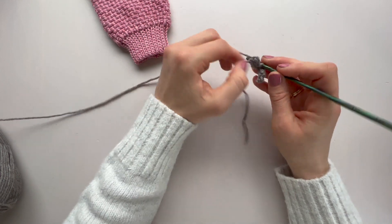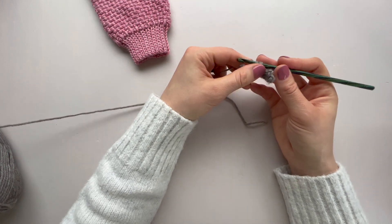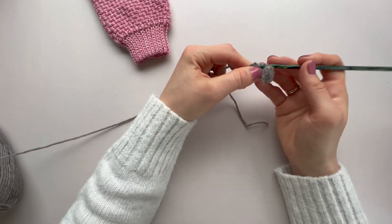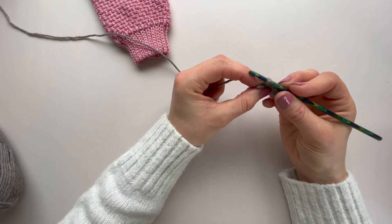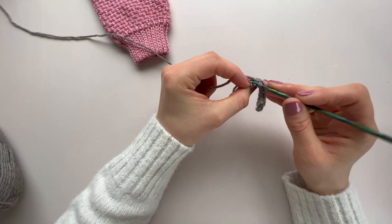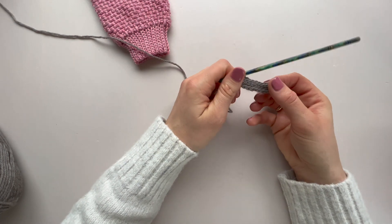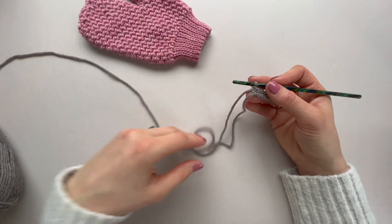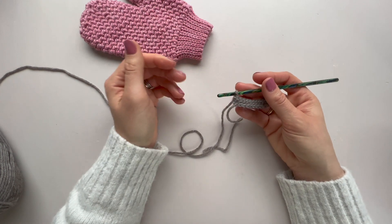Let's do another row just to show you that last stitch as well. I've realized when videoing that I'd normally have this up near my nose so I can see what I'm doing — it's really tricky at arm's length. For this very last stitch, instead of pushing from the top, you can just scoop the hook up from underneath — it raises it enough to pop the hook in. That's another row done. For this size we're going to do 40 rows of rib, so carry on, then come back and we'll join it together.